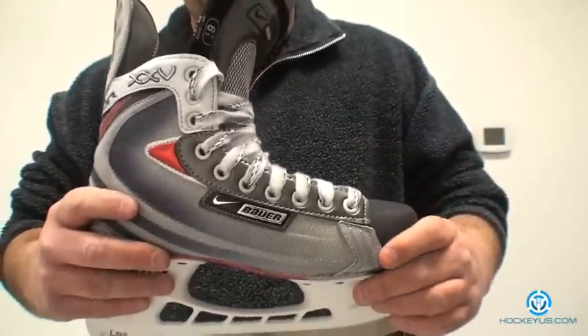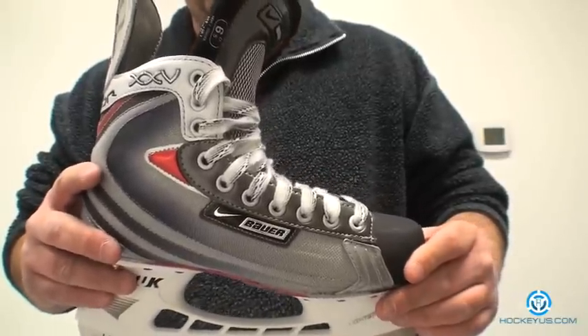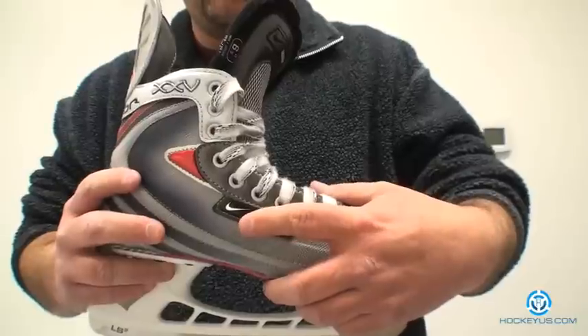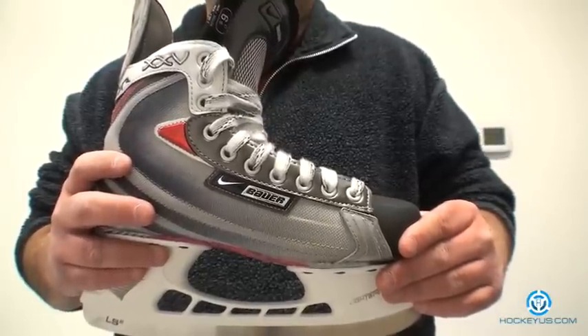This skate is not a super light skate — it's a mid-weight skate. It's fully heat moldable, and this is the Bauer Vapor 25. Coming up in the near future, you're going to see the Nike symbol coming off a lot of the products because Bauer was sold to a private individual. I believe within the next year or so the change would be strictly just Bauer, not Nike Bauer.